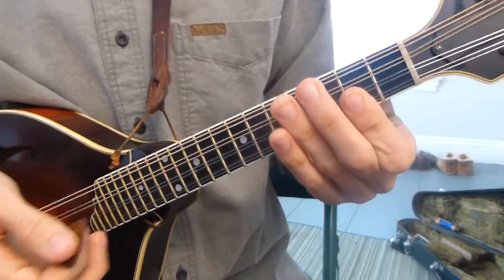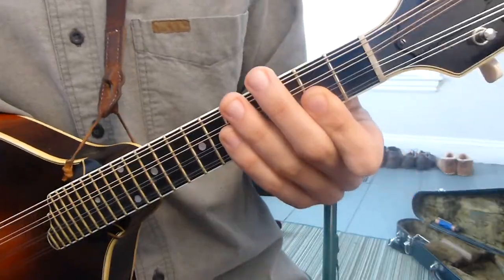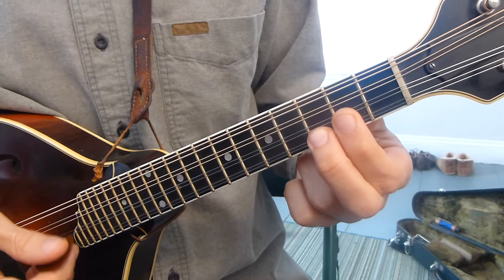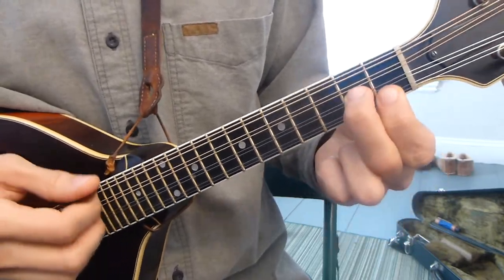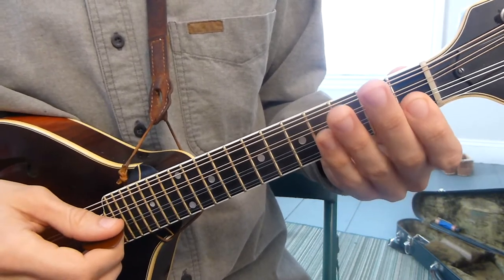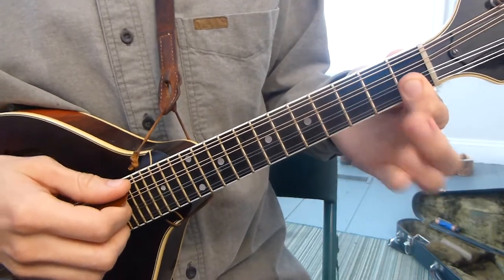Then we talked about adding that fourth note for more jazz-oriented chords, like the major seven where you have an F sharp thrown into the mix, or an F natural for a dominant seven, or a flat three — a B flat in the case of G — and F natural for a G minor seven chord.